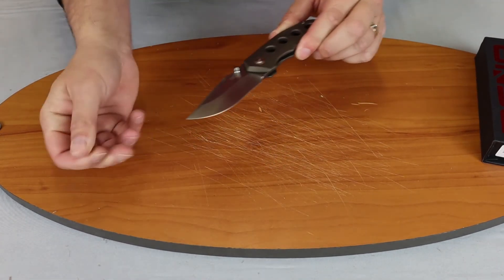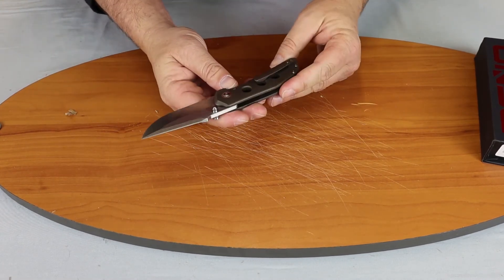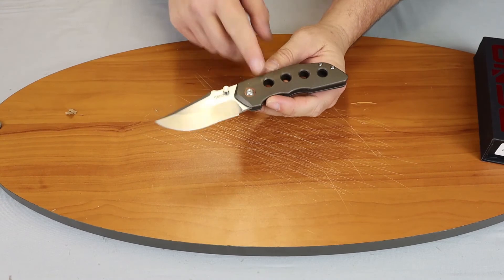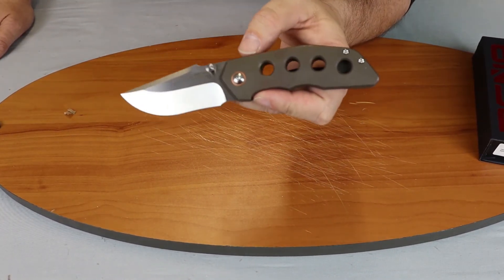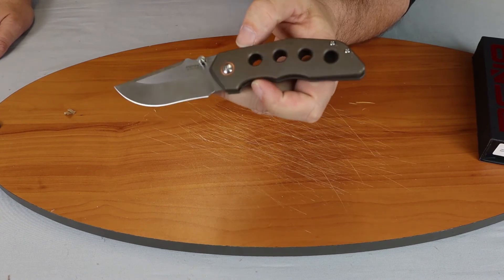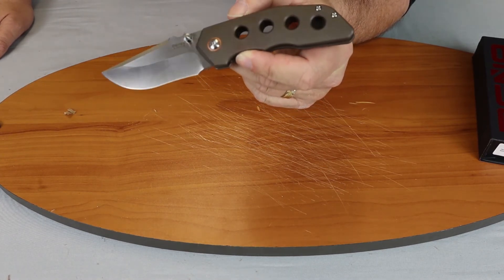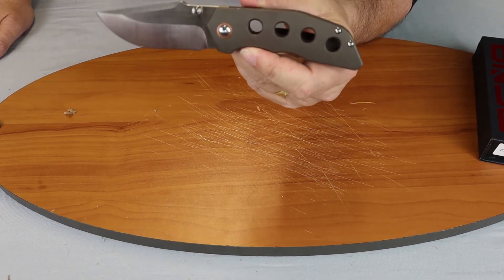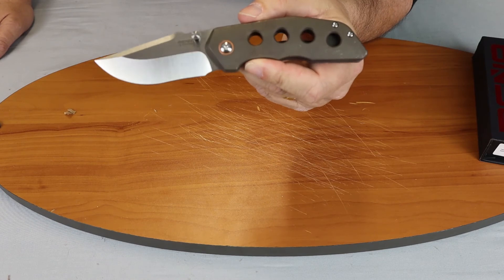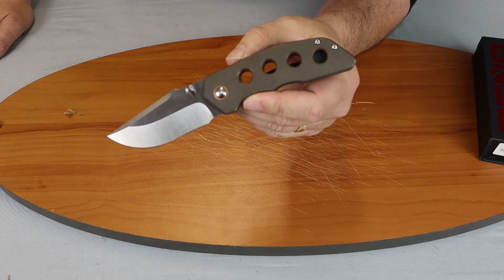Nice little knife. If you're a Pena collector, it's a must-have. Really enjoyed using this one. So once again, we're talking about the production model of the Pena X-Series Rhino — it is perfect for any collection.